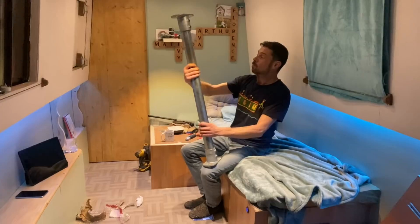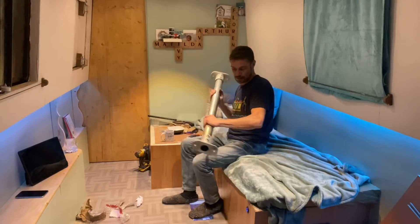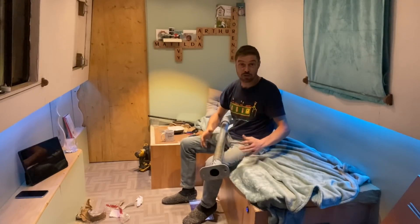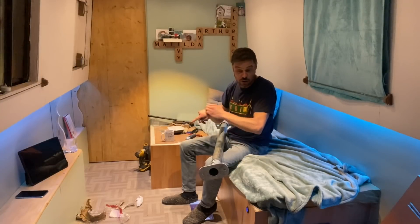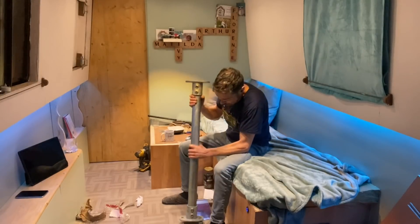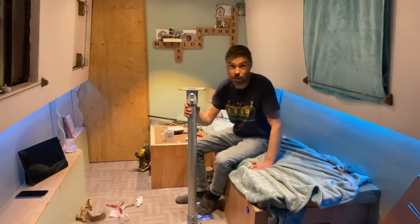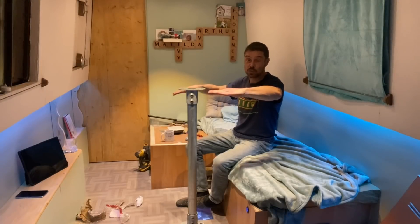I need your help basically. The reason I haven't gone for a pedestal leg is, as I said in the previous video, they cost about 400 quid. They're from a chandlery, obviously, so it's all a bit ridiculous, and I don't need it to be anything like that.